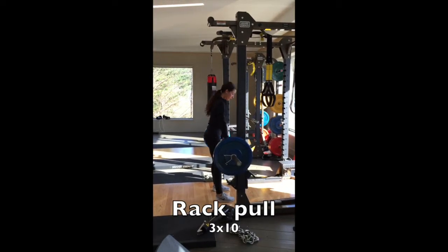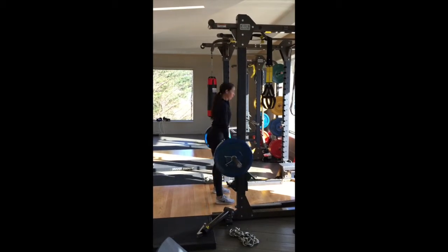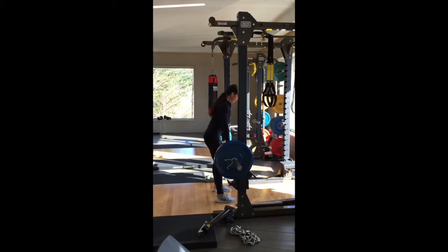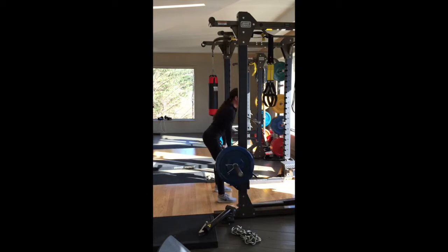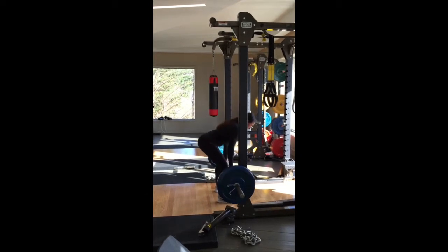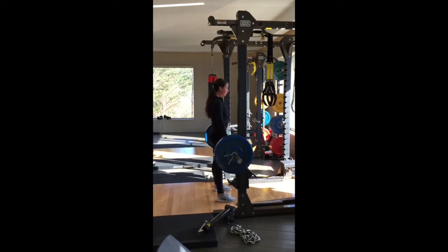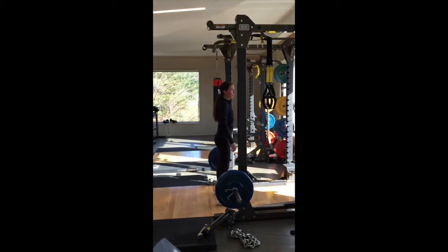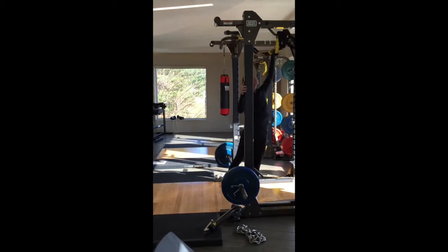A rack pull is a deadlift pattern but we're limiting our range of motion. We do this so that we can focus on form, keeping our entire body engaged and the weight back into our hips. You can also use a dumbbell or a kettlebell for this exercise and place it down onto a box or a yoga block to limit the range of motion.